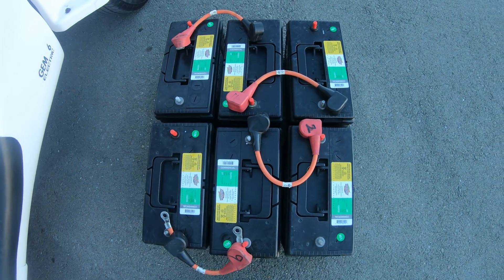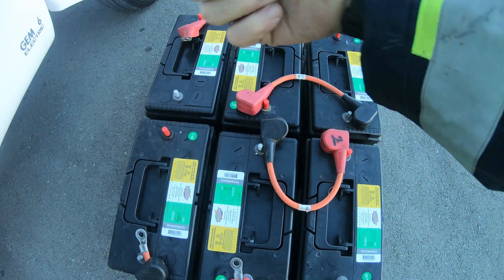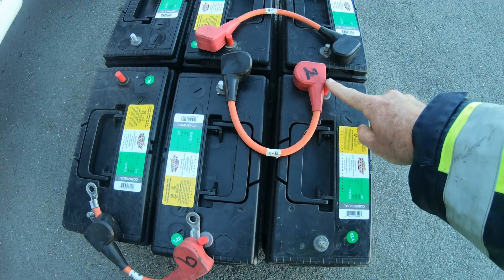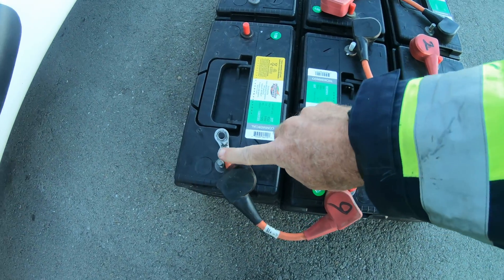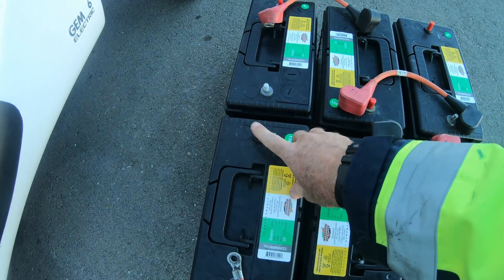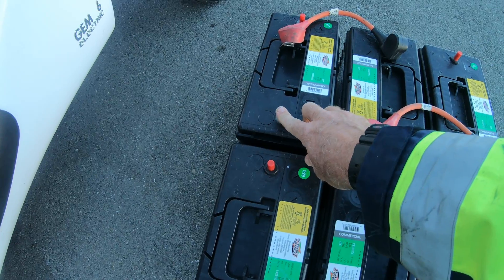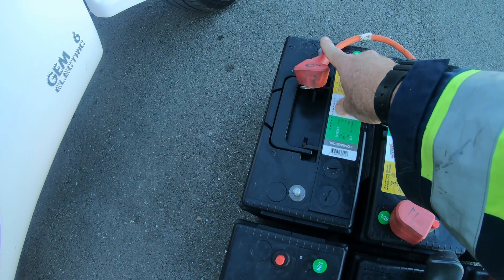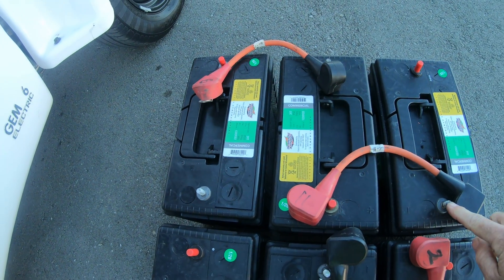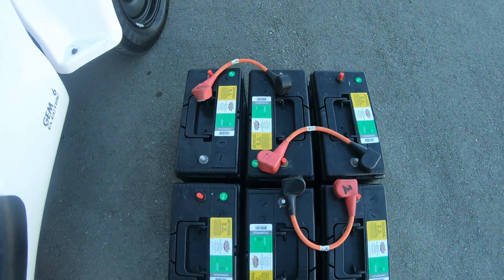What happens is the negative of the car comes in from the car to this negative terminal — positive, negative, positive, negative — with the jumpers. Then this positive and this negative are bridged by the circuit breaker, back to positive, negative, positive, negative.